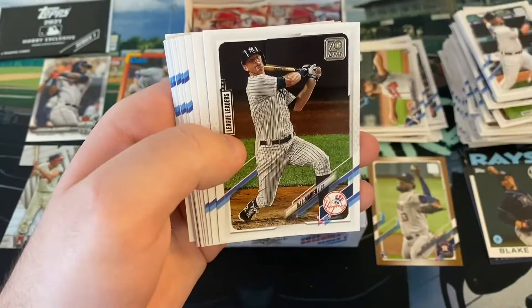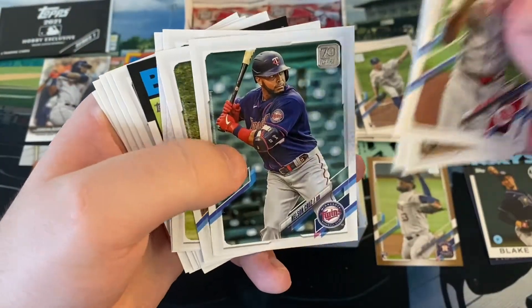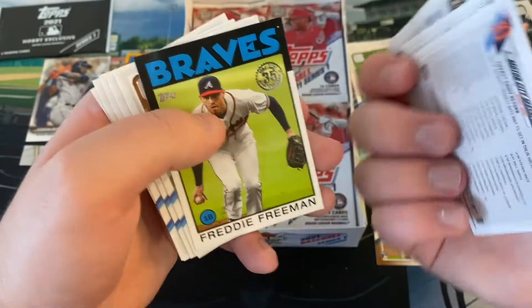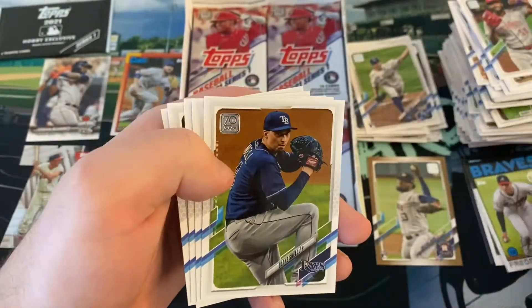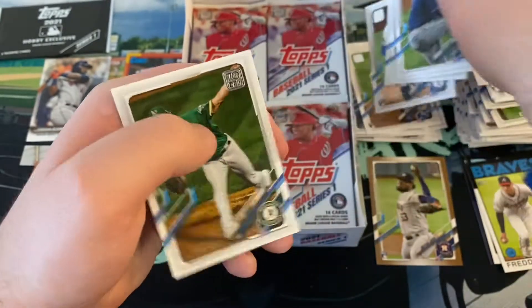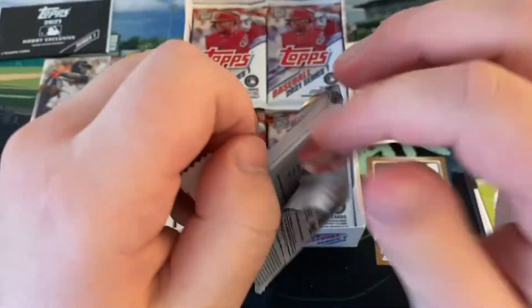We've got Amir Garrett, DJ LeMahieu, Roberto Perez, a nice rookie card. A lot of good young pitchers for the Royals. Nelson Cruz, Christian Yelich, Chris Taylor. Who is that - that's Miggy and... oh, that's Jon Lester. Freddie Freeman 1986. Blake Snell, Corey Seager, Marcus Semien, Leody Taveras rookie card - Mike Miner. Taveras is another good rookie. I don't think I've got him yet. He was a big-name prospect probably around 2017.